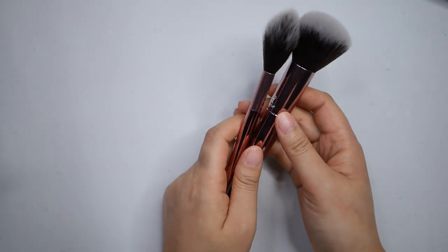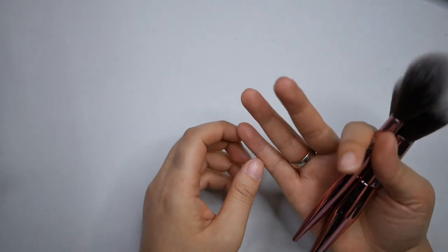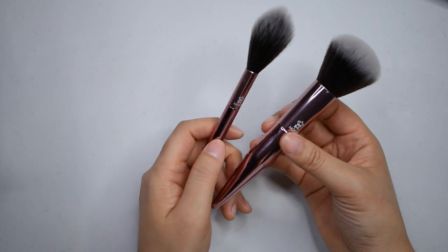Hey everyone, we are doing a makeup brush declutter today, so I'm going to go ahead and just get started. I have way too many makeup brushes - I know no one usually ever says that - but the truth is I gave myself a blister cleaning my makeup brushes the other day and I was like, that's it, I gotta get rid of some.